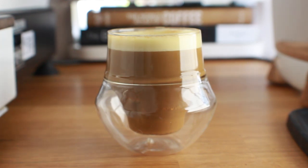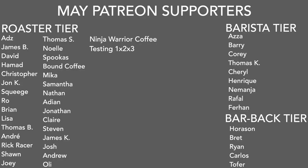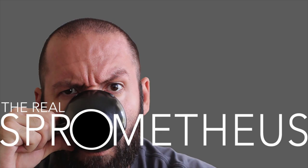Definitely let me know your thoughts if you get a chance to try it. A big thank you to my Patreon supporters — there's a link in the description and upper right corner. Thank you for watching — don't forget to like, share, and subscribe, and hit the bell for notifications of new videos posted every Friday. Follow me on Instagram at sprometheus, my blog at sprometheus.com, my coffee at littlegiant.coffee, and as always, stay caffeinated.